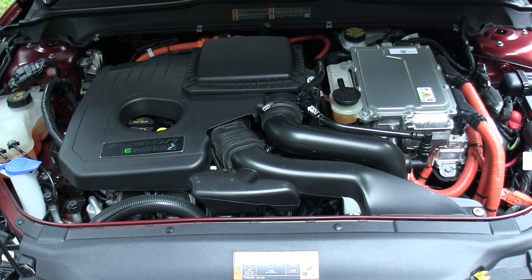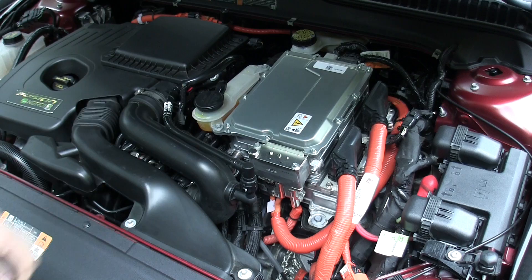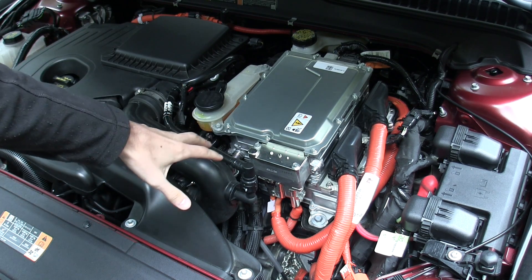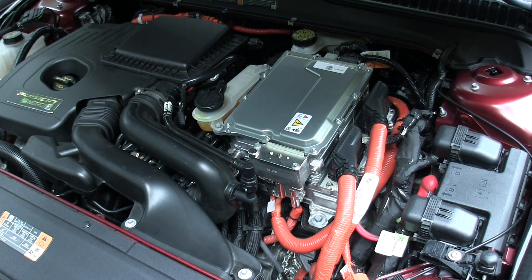On the ICE side of things, there's a 2.0-liter Atkinson Cycle I-4 engine, matched with the electrical system. The engine itself produces 141 horsepower at 6,000 RPM and 129 pound-feet of torque at 4,000 RPM. On the electrical side, there's an 88-kilowatt permanent-magnet AC synchronous motor. When the two are combined together, there's a grand total of 195 horsepower.